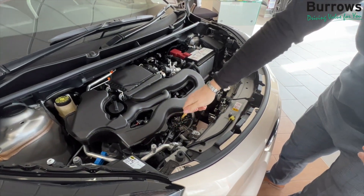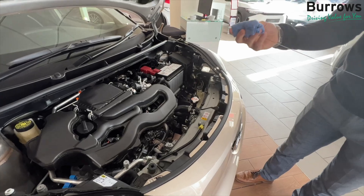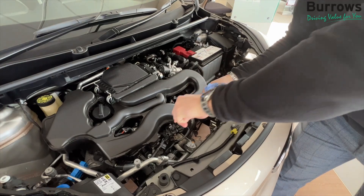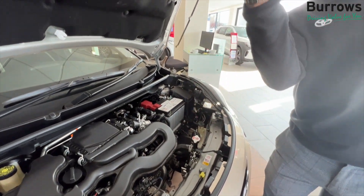And then from here, just take your dipstick out, take out a rag, clean it off, back inside, and check again.